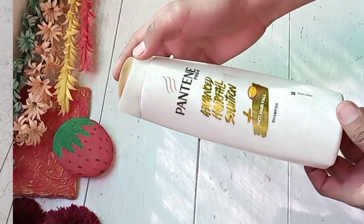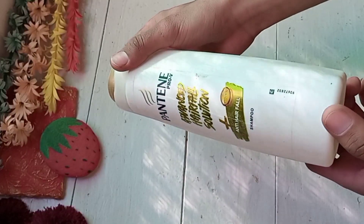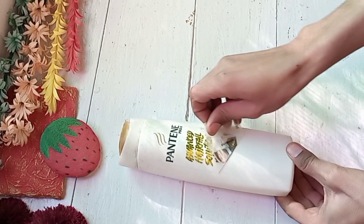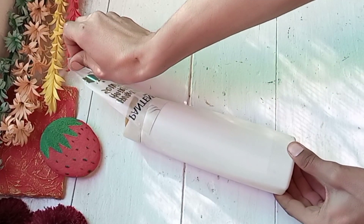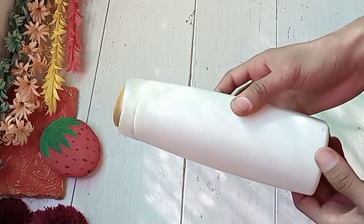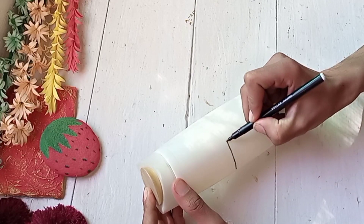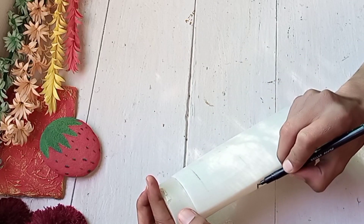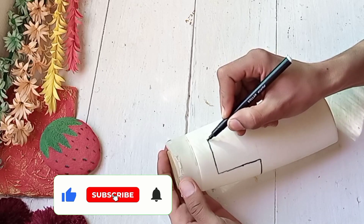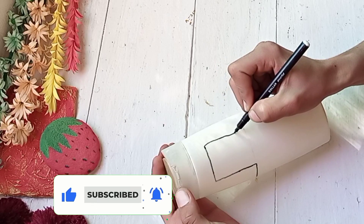For the second planter, I am using a shampoo bottle. You can use any shampoo bottle. First of all, we have to remove the sticker. After removing the sticker, it was pure white color.